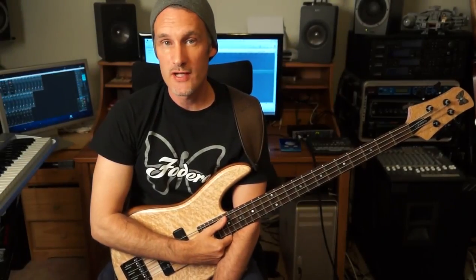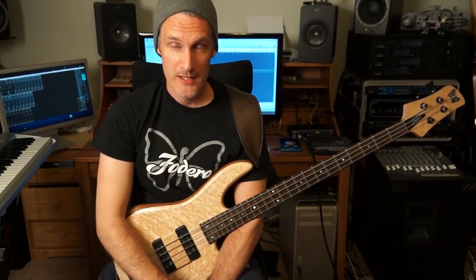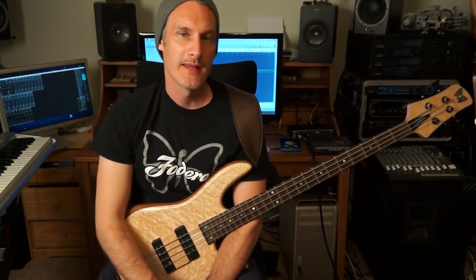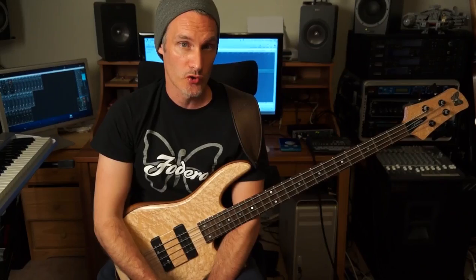Hi and welcome to lesson number three of this four-part mini course on some simple groove concepts for the dominant seven chord. In lesson one we looked at the major pentatonic scale, in lesson two we looked at the minor pentatonic scale, and now for this lesson we're going to be looking at some approach to chord tone techniques.